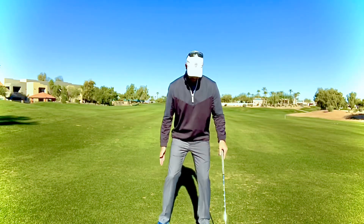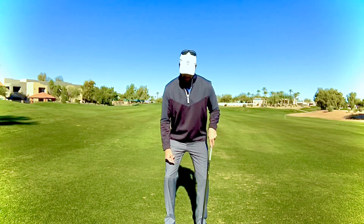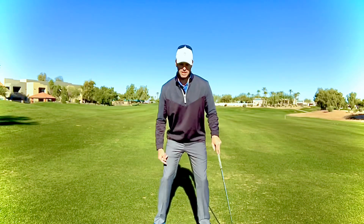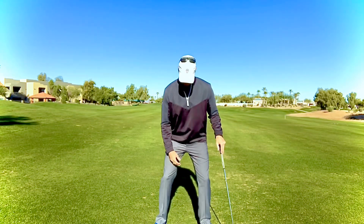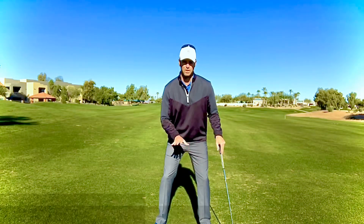If you find that your stance is pretty narrow and you're doing that, you're going to see that the inside of your feet kind of roll off the ground. That means go ahead and get your stance a little bit wider, so when your knees go into that strong position your feet still feel solid on the ground.